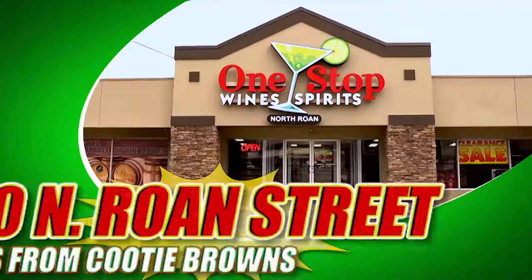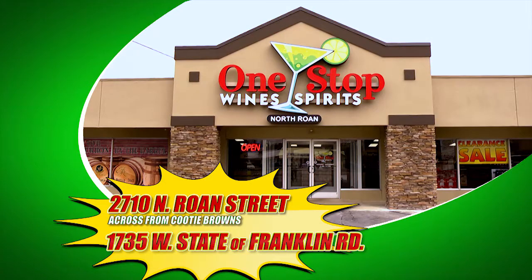Cheers! From One Stop Wines and Spirits — a shot of knowledge brought to you by One Stop Wines and Spirits.